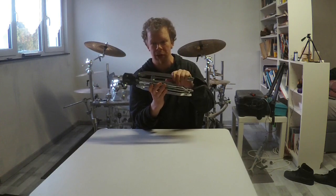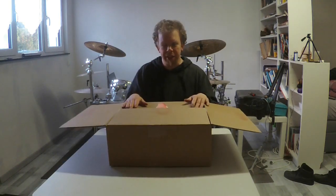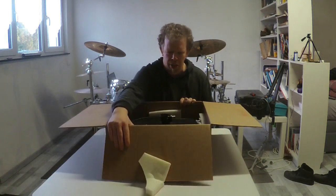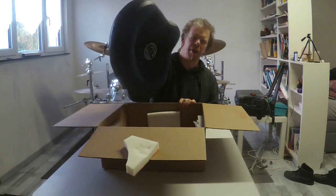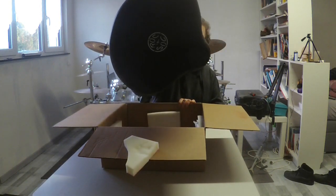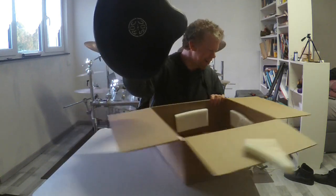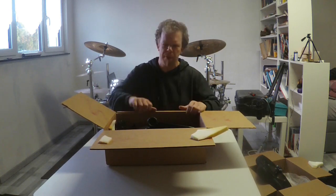Inside this package is the part where you sit on the throne and it looks like that. Last but not least, we are opening the package for the rest right now.